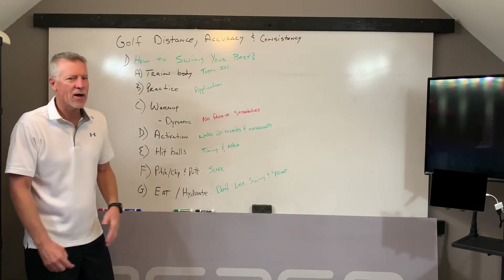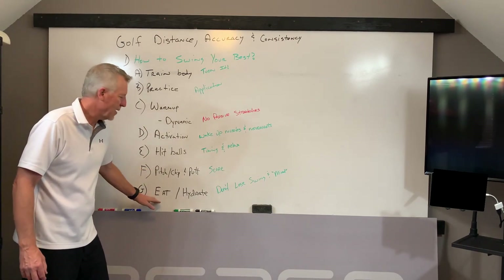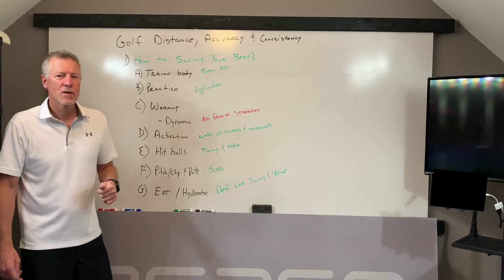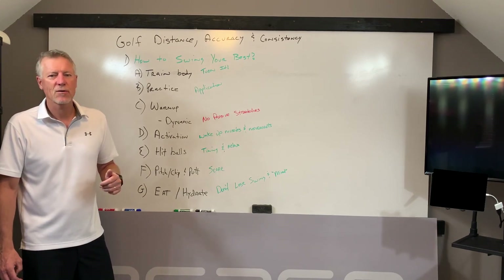It's also important that you hydrate — drink water. We'll come back to that in a separate video. If you like this video, please like it down below and consider subscribing to the channel. If you want further information about PowerCore 360, go to PowerCore360.com.